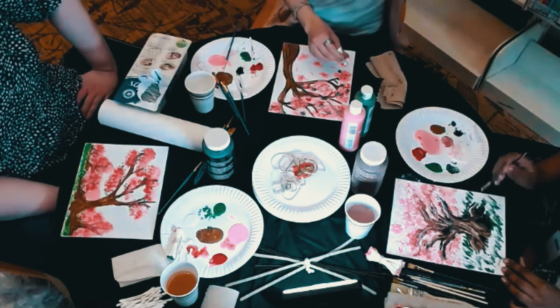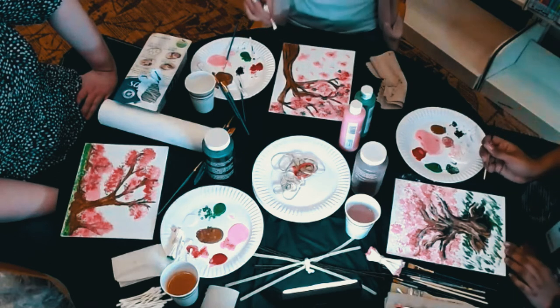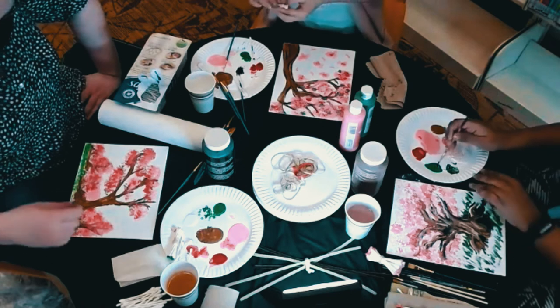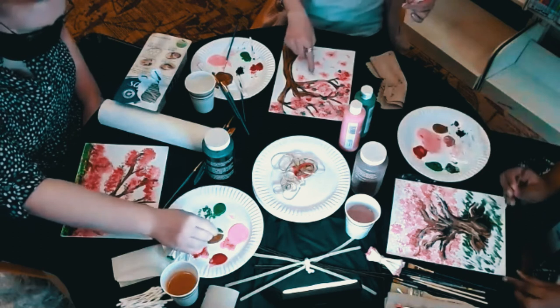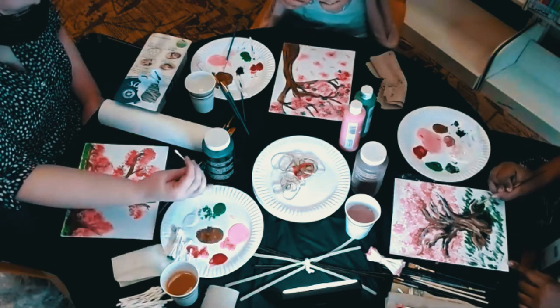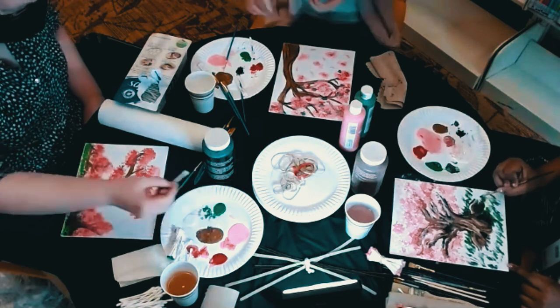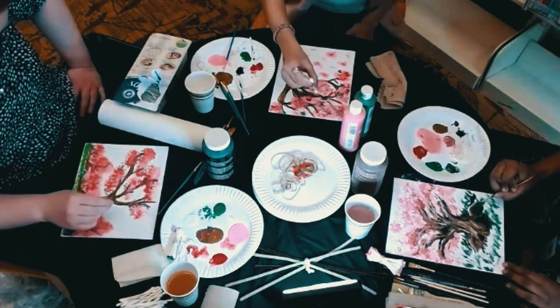Do I dare try to add a couple of cherry blossoms floating in the air like Storm did? You could use a very mini tiny brush to do little individual petals — just carefully apply them one at a time.